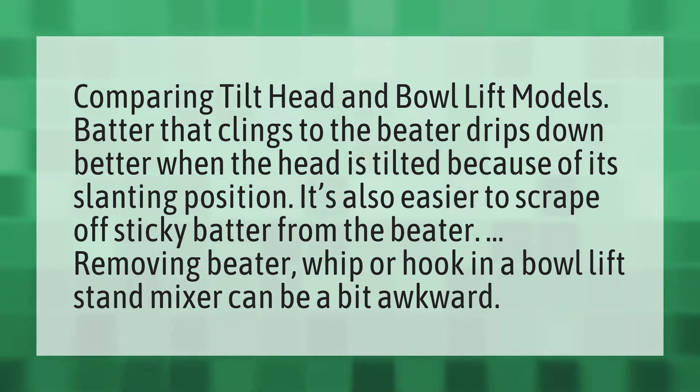Removing the beater, whip, or hook in a bowl lift stand mixer can be a bit awkward.